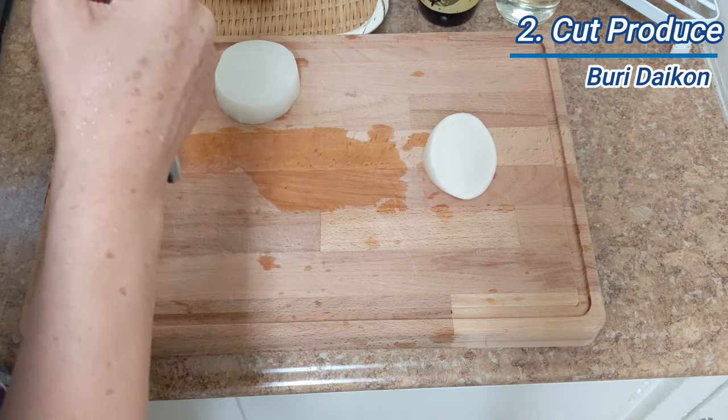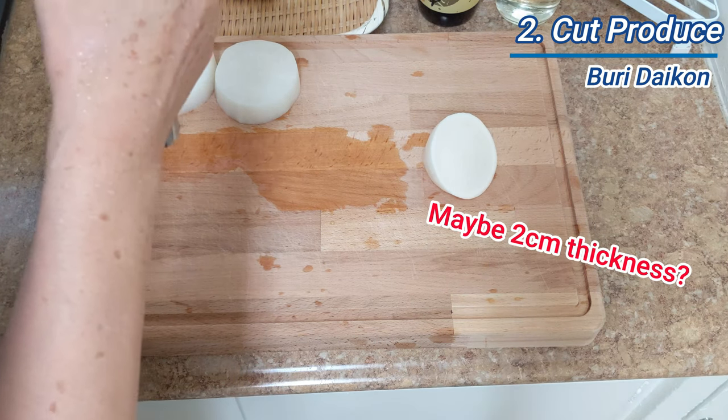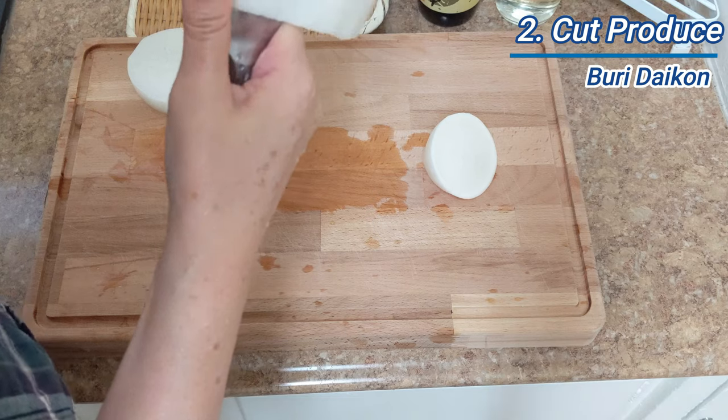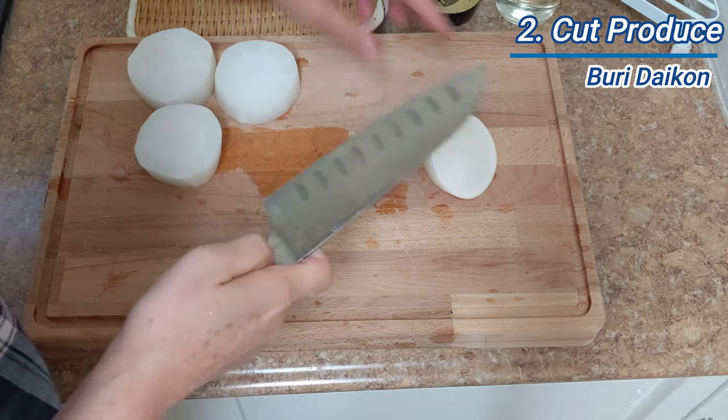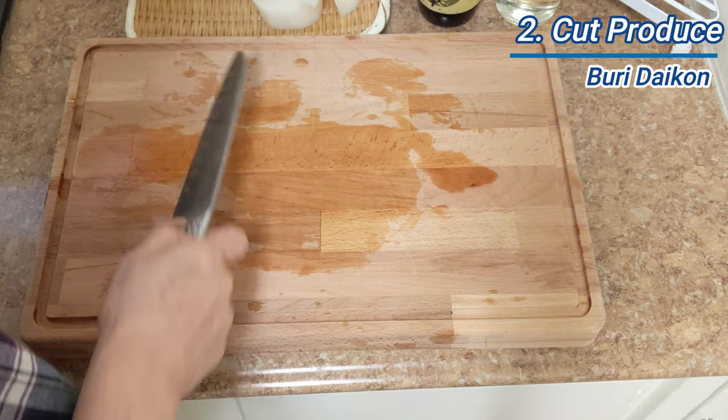Peel thick round slices of daikon and cut into large bite-sized pieces. Slice ginger.